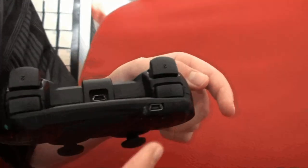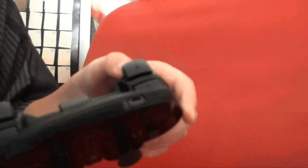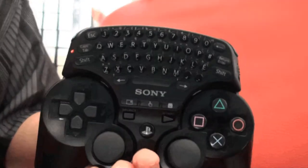There are two USB ports, so you can charge them both at the same time, and it's not hogging that port in case your controller battery runs low.